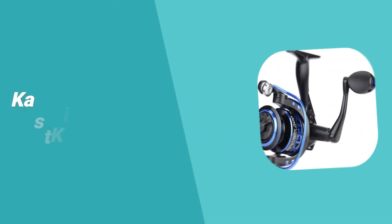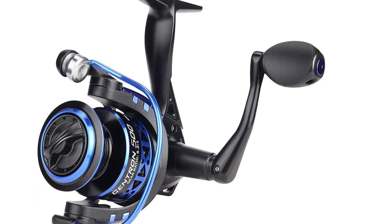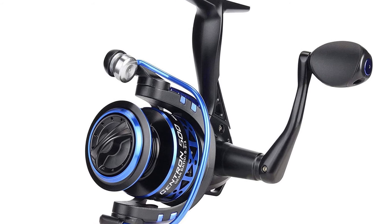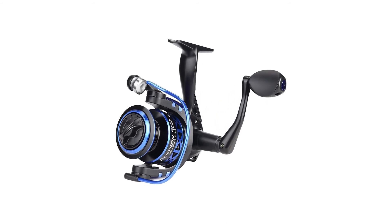Number 1: KastKing Summer and Centron Spinning Reel. The KastKing Summer and Centron Spinning Reel are loaded with quality features and are an excellent addition to your fishing tackle collection. Nine plus one quality ball bearings, powerful drag, and special components stand up to hard use.